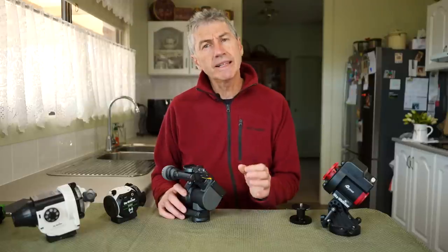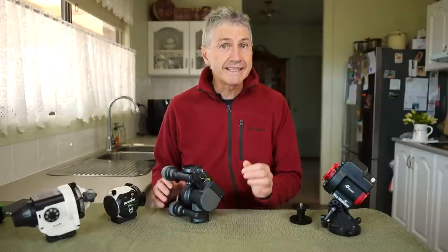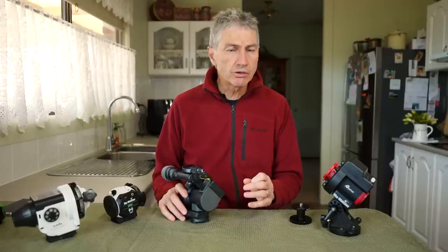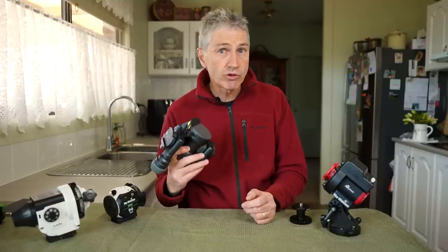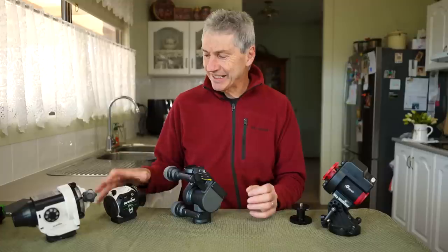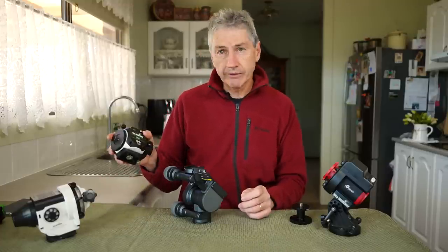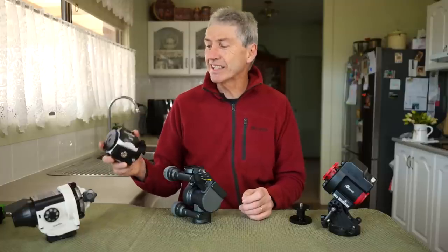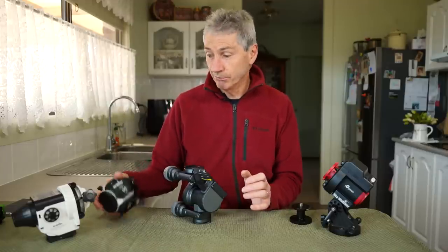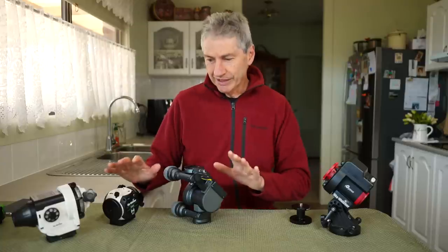So who would benefit most from this unit? To be honest, it is not beginners. People who are new to star tracking, new to photography, or new to nightscape photography — this could introduce nightmares into your life, because it has for me on a couple of occasions. These other trackers are far easier to get a handle on and to get you up and running. For example, this Star Adventure Mini is still my favourite tracker — amazing, weighs about a quarter of what the Polaris weighs, costs probably less than a quarter, and does a fantastic job.